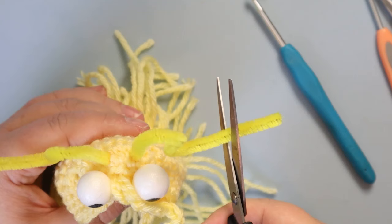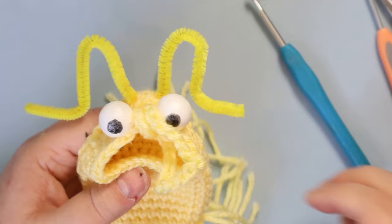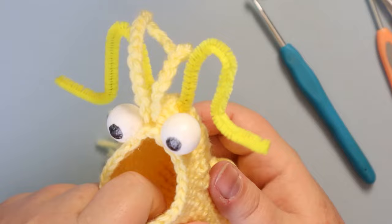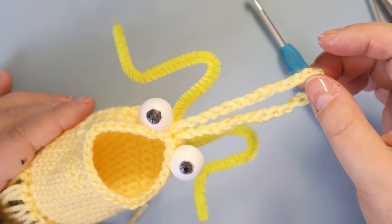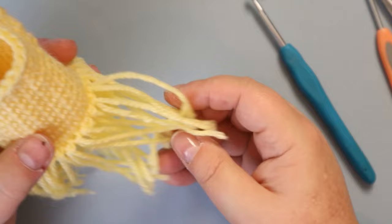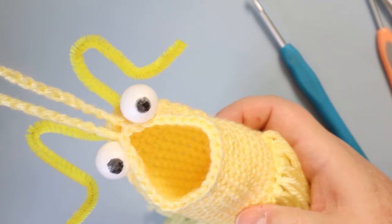There we go — that's your mini Yip Yip for your car! Like I said, if you need it smaller you can always use that Patons Astra yarn, it's really good to work with. With the frills and everything it's about seven inches long, but the body itself is four inches. Anyway, I hope you enjoyed that — thanks for joining me and I'll see you in the next video.